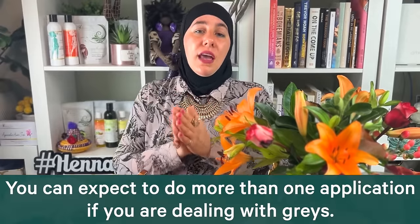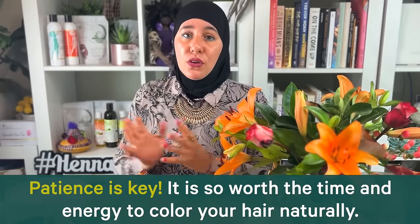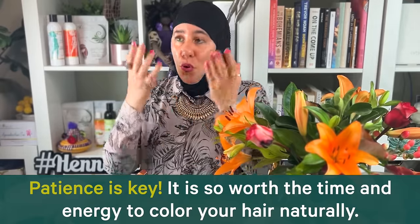We have to work around that, which is also why you may have to do more than one application. You might not always be one and done with henna hair color — you might have to build up that tone, do two or three applications, and be patient. But the payoff of naturally coloring your hair versus using chemicals is huge for your health, from head to toe.